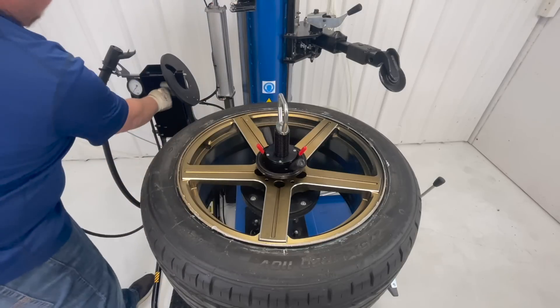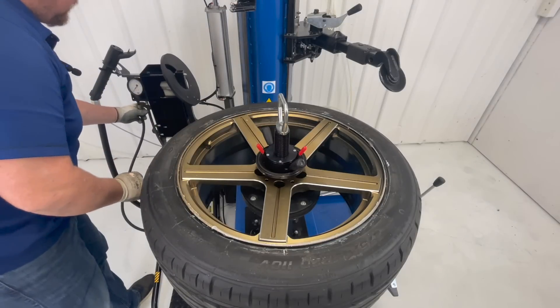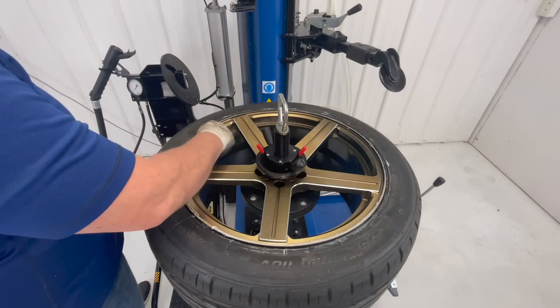And this tire is ready to be put on the balancer and ready to go back onto your vehicle.